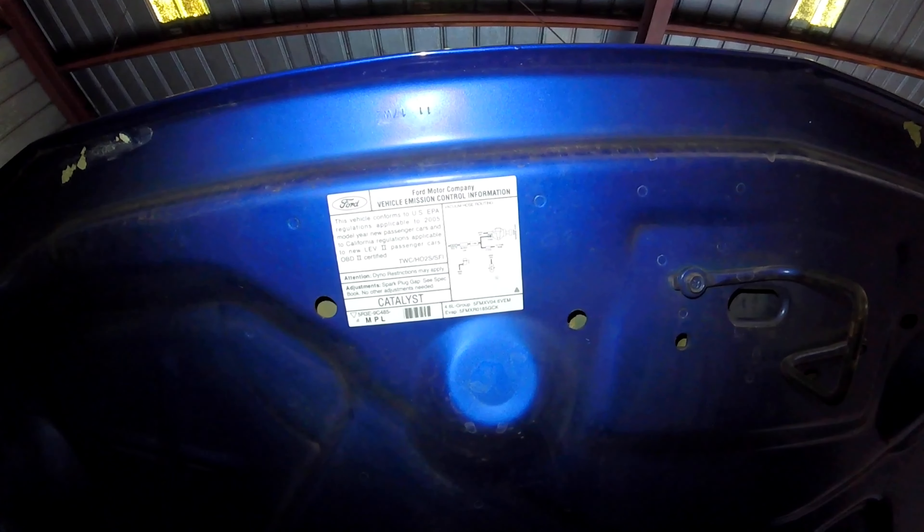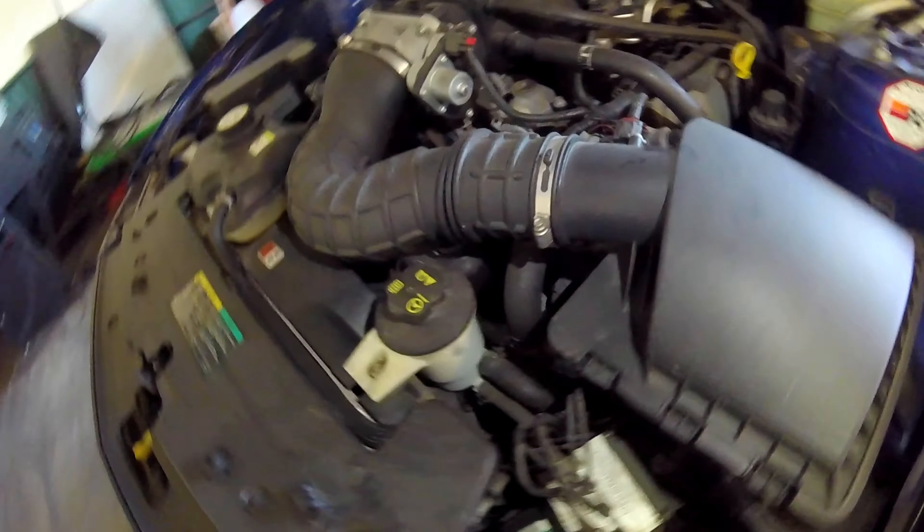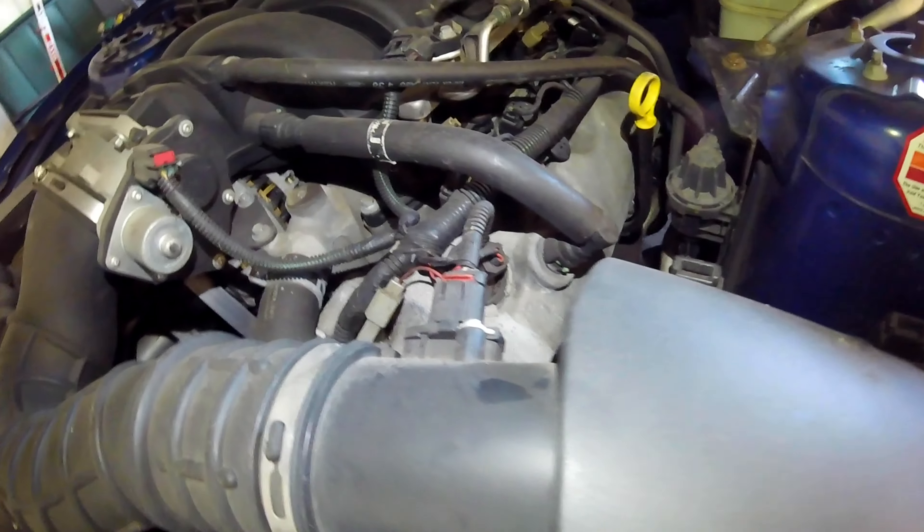Your underhood label right here gives you important information about your vehicle, such as what components are in your vehicle, the engine size, the engine and emissions family number, and other helpful information.